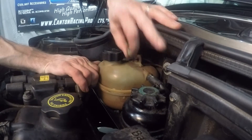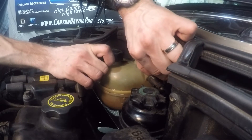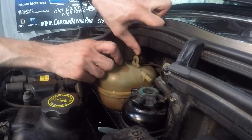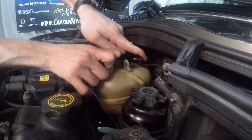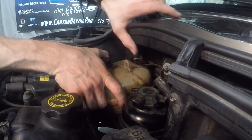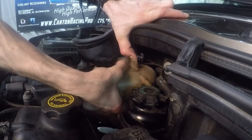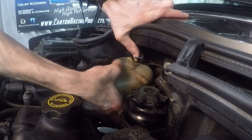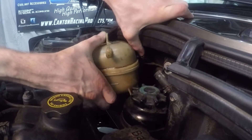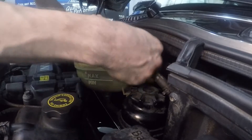The stock coolant tank can be removed simply by removing the top nut, moving the side hose, and then pivoting the tank forward. The tank is positioned on the bottom by two pins, but by pulling up they'll come out, and you should be able to move the tank up, out, and away from the bracket.